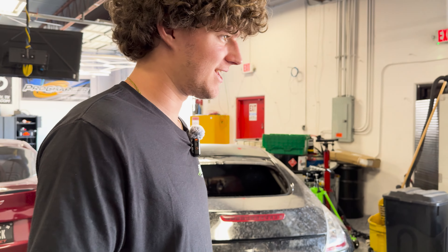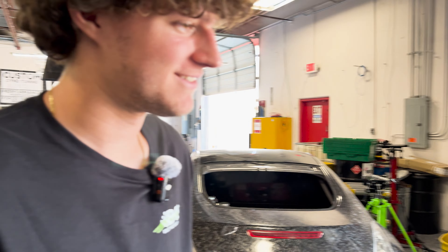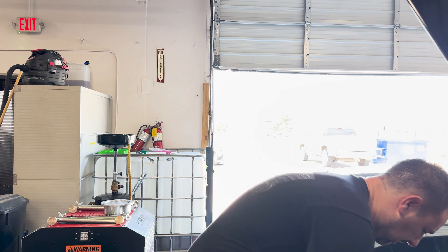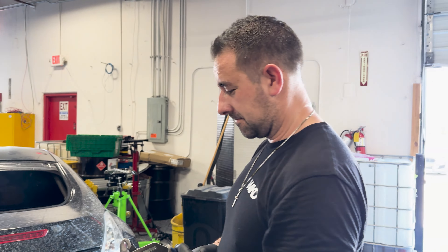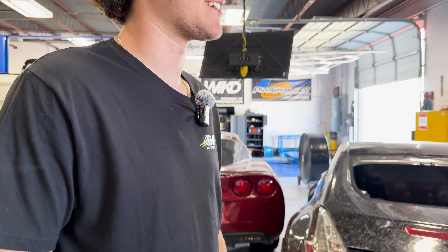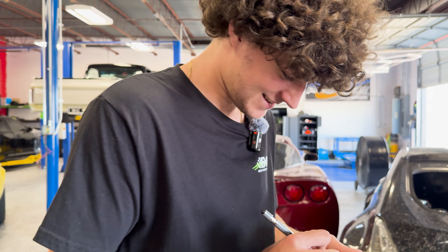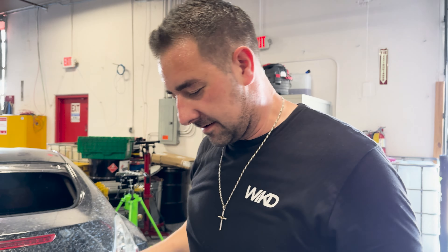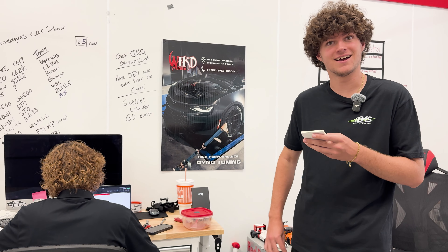Would you take a Camaro or a Mustang? Camaro — what year? It doesn't matter what year. Alright, Camaro. Would you take a BMW or an Audi? Depends on the model. That's what Jack said! RS6 over anything — I'd take an RS6 over an M3 or M4. Okay, we'll put Audi. And Michael picked BMW — interesting. What does that say about him?